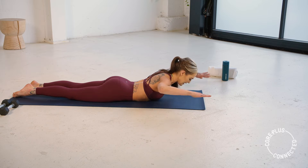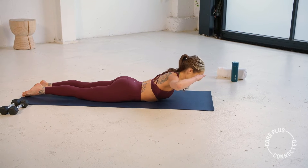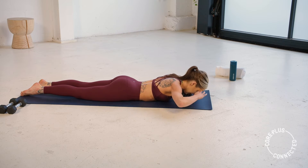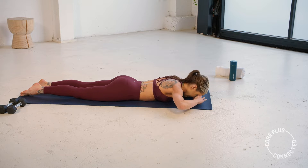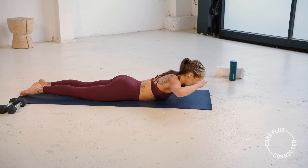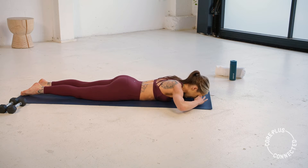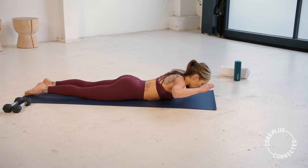Now fold those hands in to meet your forehead — lower down, back extension, lift it up, lower down. This is the last one in the upper body, and give it a rest. Slow and controlled, neck still long. Core still drawing up and in even though we're on our bellies. We have five — we have a forearm plank coming next, in three, two, and one.